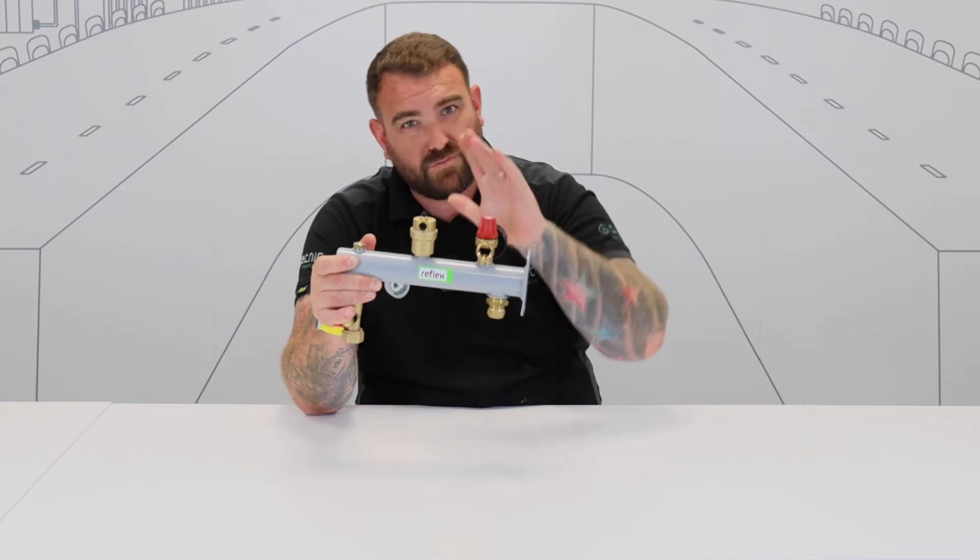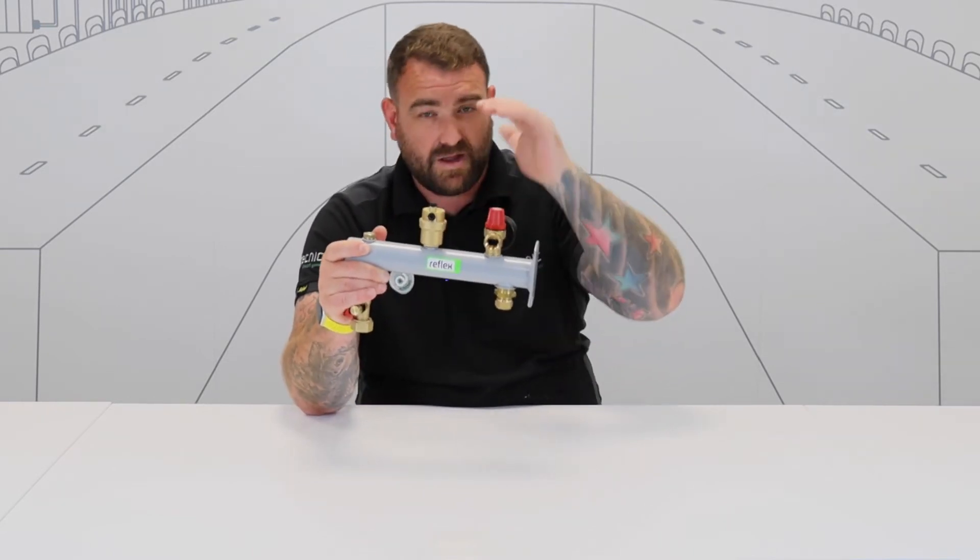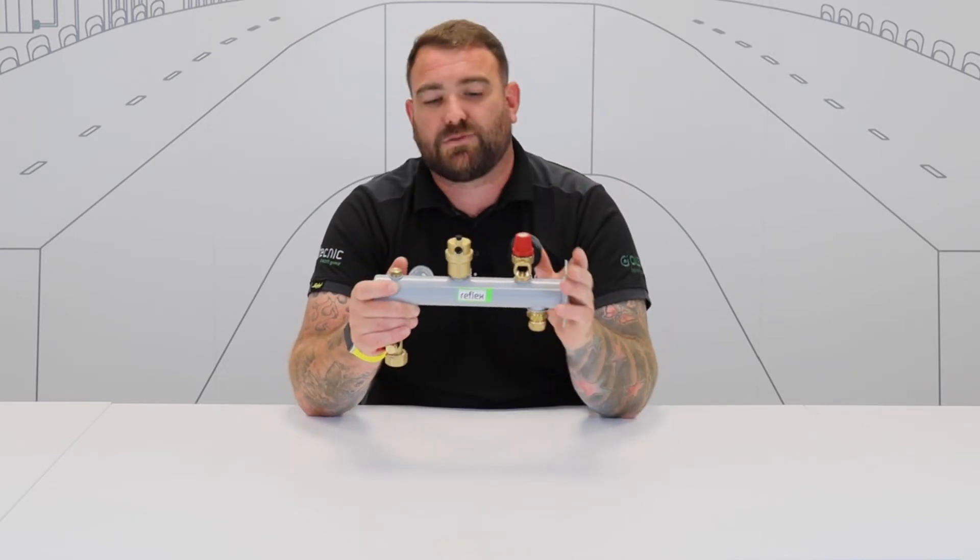First of all, the safety relief valve — really important. If anything goes wrong in that system, we need to make sure this safety relief valve releases the pressure, so we're not causing any problems in the system elsewhere.